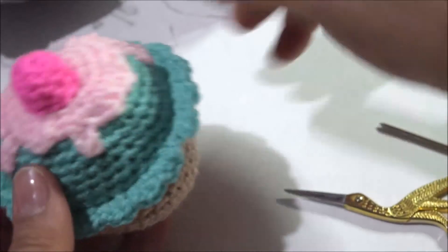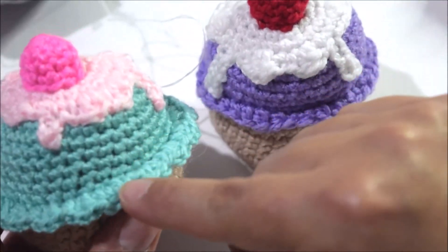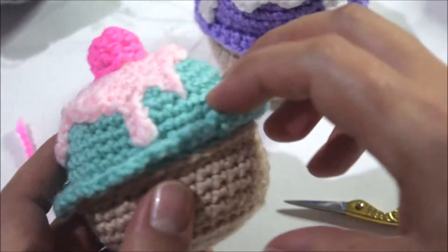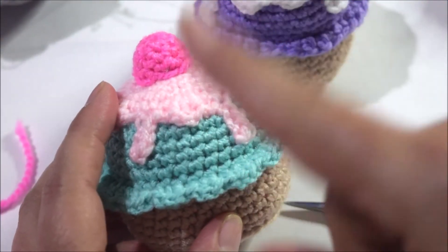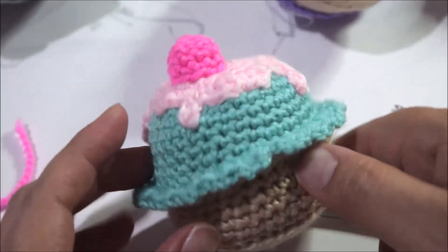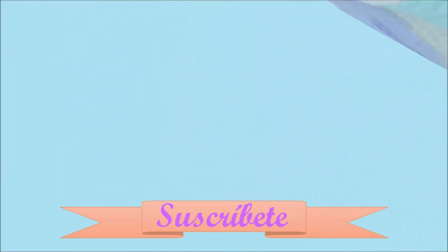¡Ya está terminado nuestro cupcake! Nos queda un poquito diferente porque las ondas hacen que se vea visualmente más amplio, pero es exactamente lo mismo y pueden hacerlos de diferentes formas y combinaciones. Espero que les haya gustado el video. Recuerden que si les gustó, denle like y suscríbanse. Si ya se suscribieron, den un click en la campana de notificaciones. ¡Nos vemos para la próxima! ¡Ay, qué bonito quedó! ¡Suscríbete al canal!